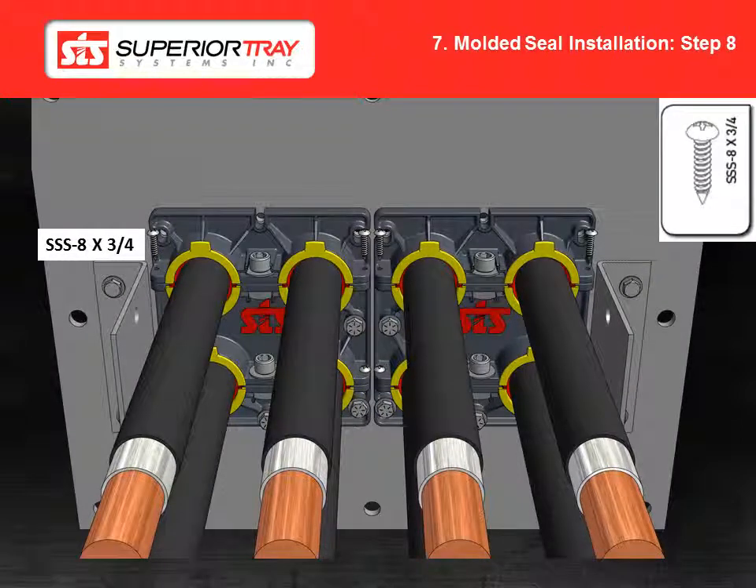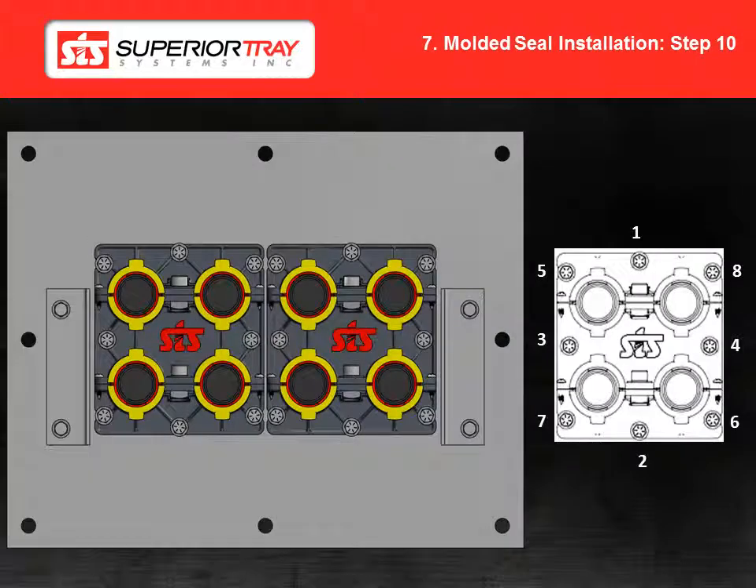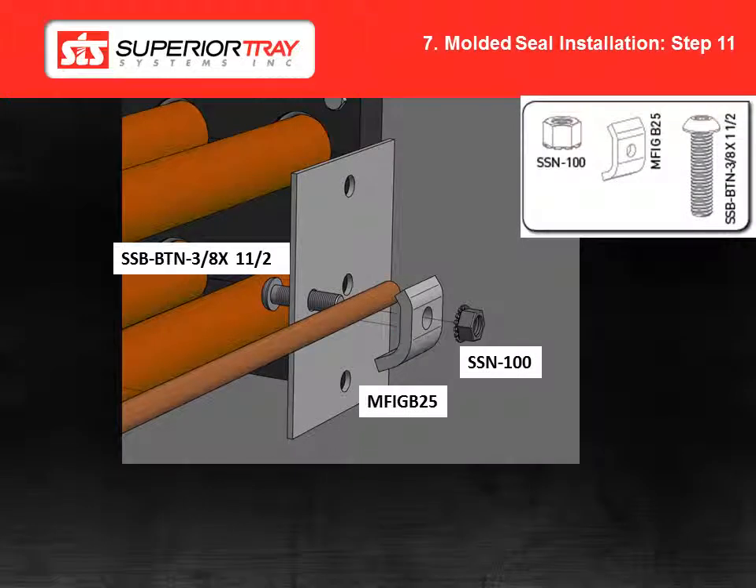Step 8: Install the side screws. Do not over tighten the screws or the middle block may crack. Step 9: Bolt the top block to the plate using the hardware shown. Tighten the bolts finger tight. Step 10: Tighten the blocks to the plate using a criss cross pattern as shown in the image. Torque the bolts to 60 inch pounds or 5 foot pounds. Step 11: Install the ground cable and the clamp.